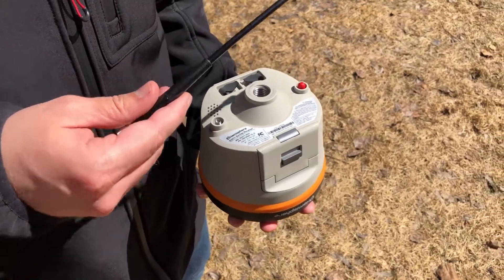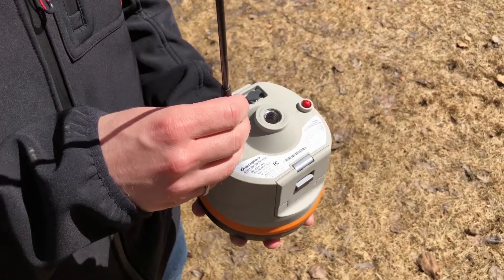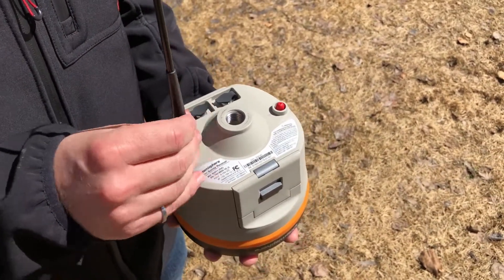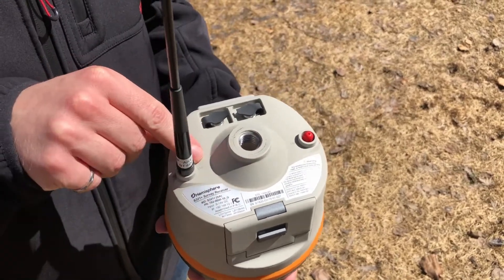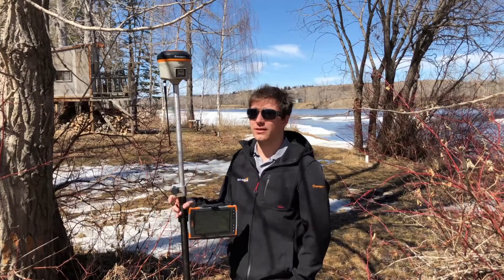First thing you're gonna want to do is double check on your base and your rover that you have the antenna screwed into the UHF port. There are two ports on the bottom of the S321 that are exactly the same, and you just want to make sure that you got the right one.